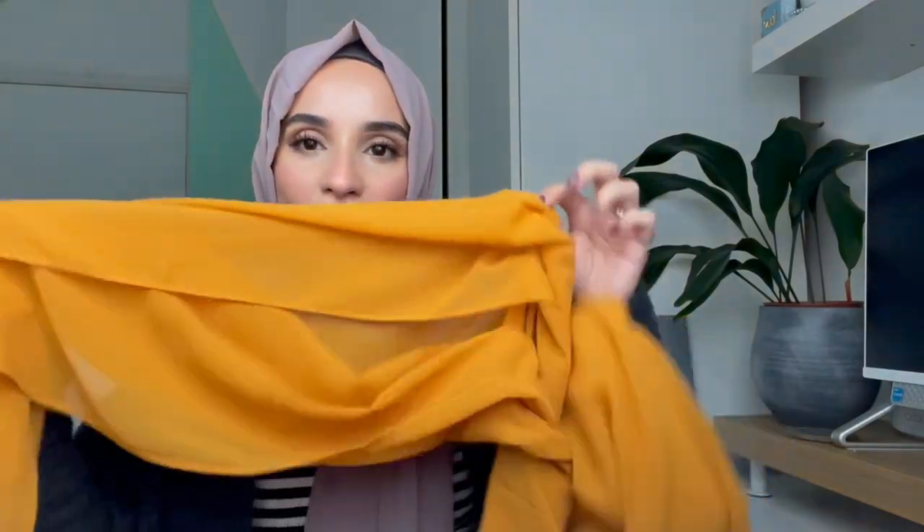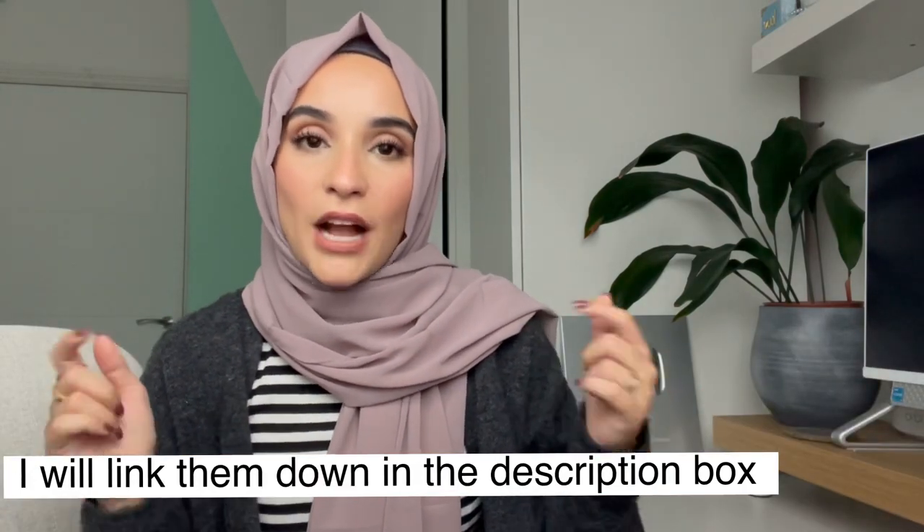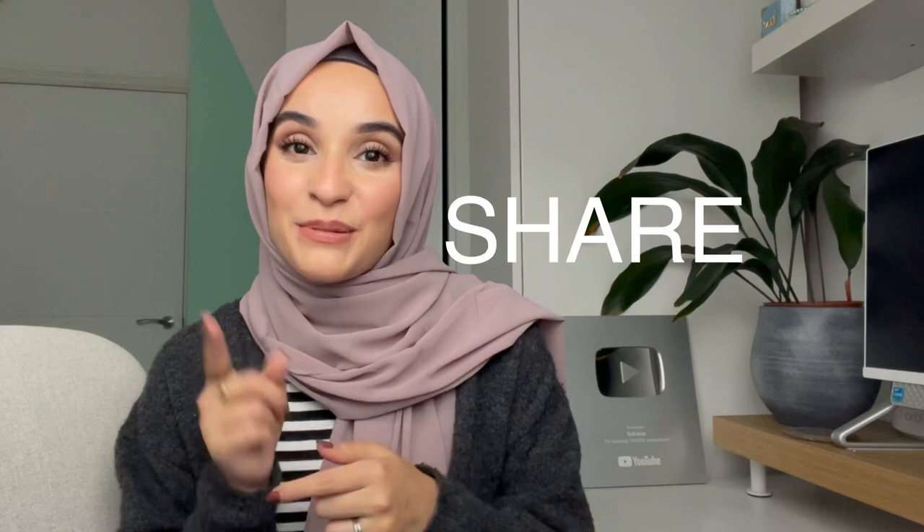Salaam ladies, hope you're all well and happy. Today's video is a hijab tutorial — I know you ladies love these. I'm going to be using chiffon hijabs from Amazon; they're quite wide and long so I can fold them and make sure they're not see-through. I'll leave the direct link in the description box, because I always get asked where my hijabs are from. From now on I'm only using hijabs you have access to, so make sure you check that out.